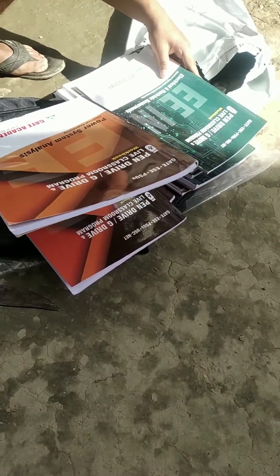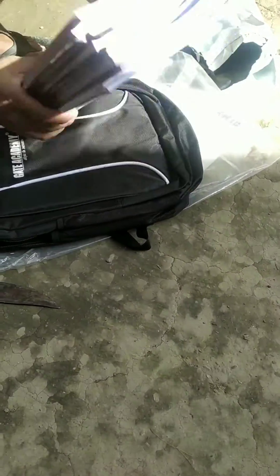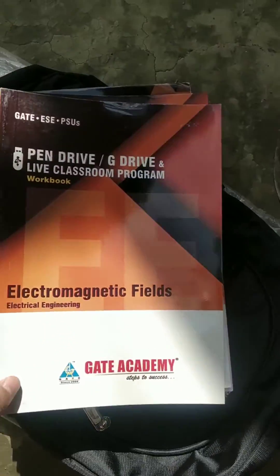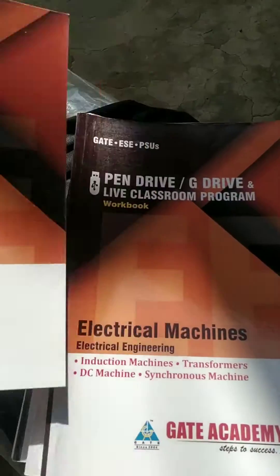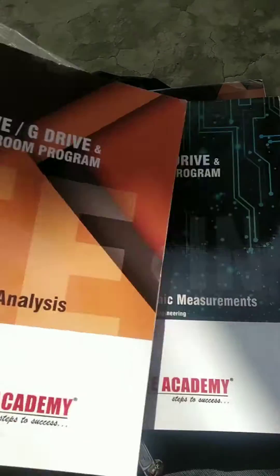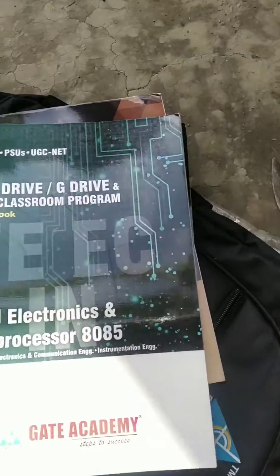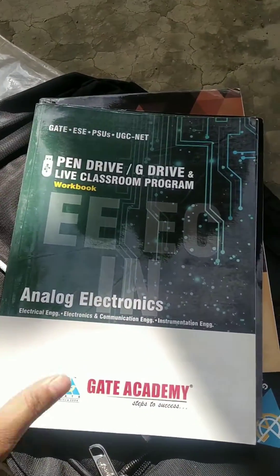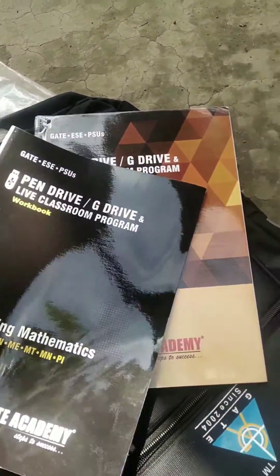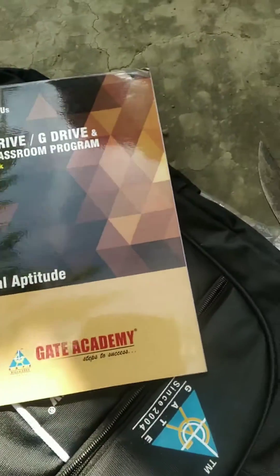There are books on electrical machines, EMT, electronic theory, power electronics, power system analysis, electrical measurements, digital electronics, and control system. There is also an engineering mathematics book and a general aptitude book — these are the most fundamental topics for GATE preparation in electrical engineering.